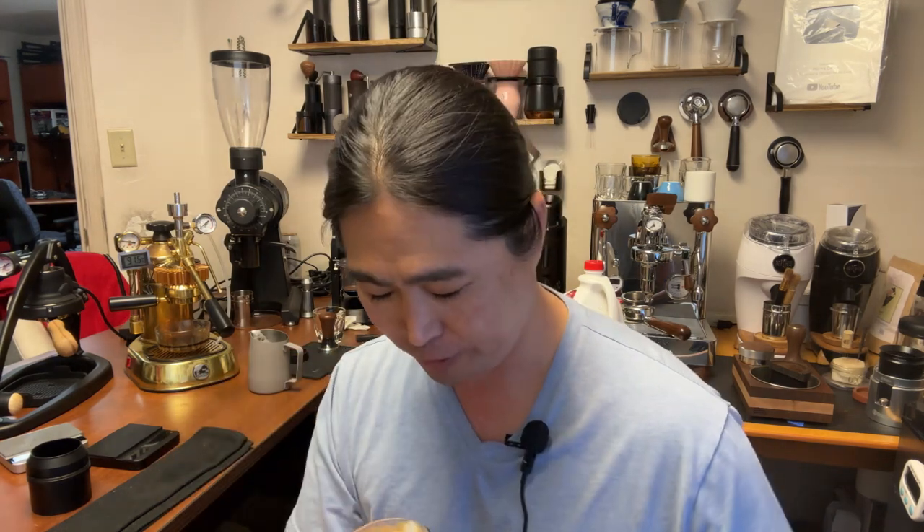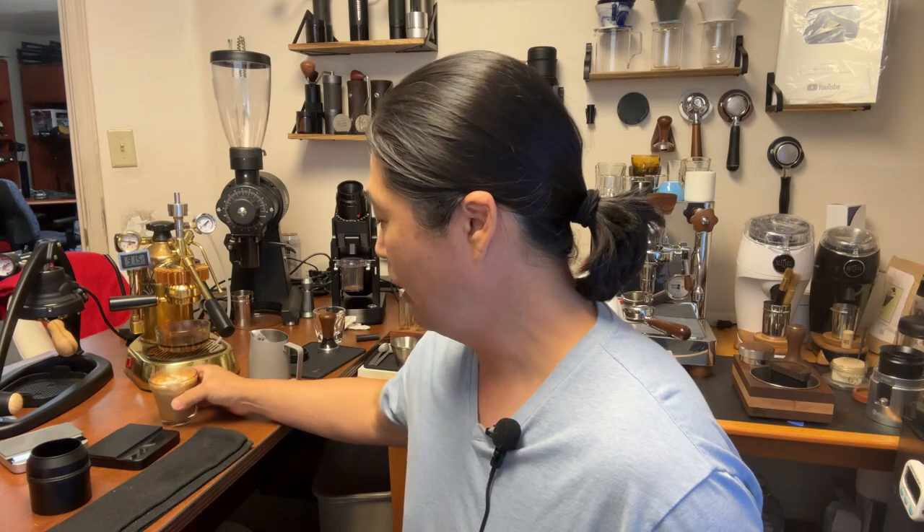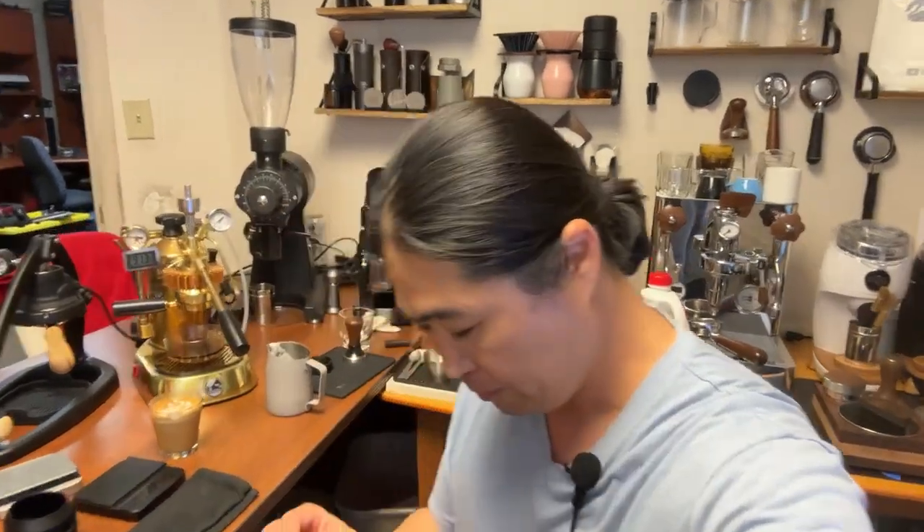Happy Thursday, guys. I'm going to have one sip — I don't do dairy but just one sip. Andrew, if you're watching, you did a pretty good job on roasting. I got 13 grams in and about 20 grams out — close to 1:2, maybe 1:1.5. It tastes like dark chocolate, sweet from the whole milk — fantastic. Let me show you what's called puck spray.